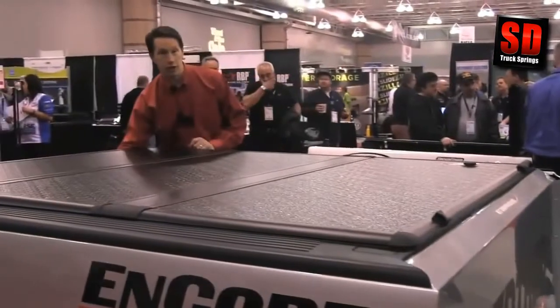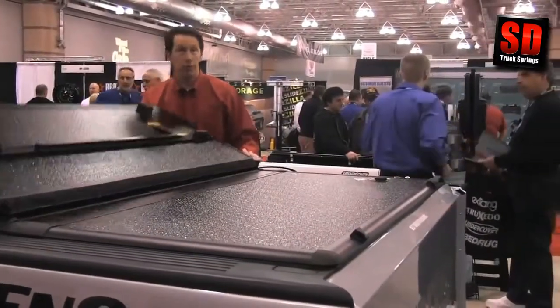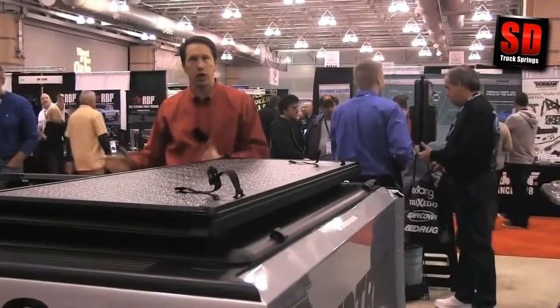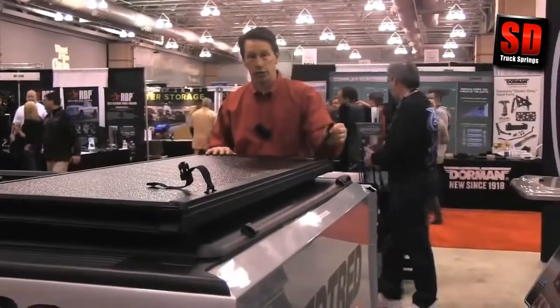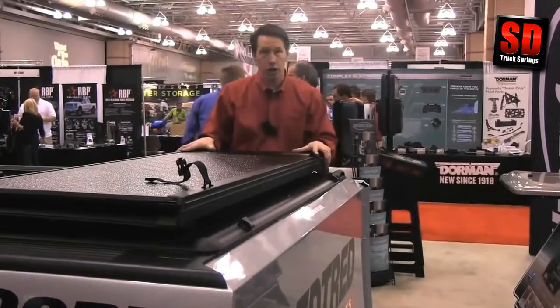Like most folding covers, the Encore can be opened from the rear and folded up to the front to immediately provide you the majority of your truck bed's access for large items that you may want to haul. And it can go down the road in this position by just attaching the clips, and it'll stay safe and secure to your truck while driving.